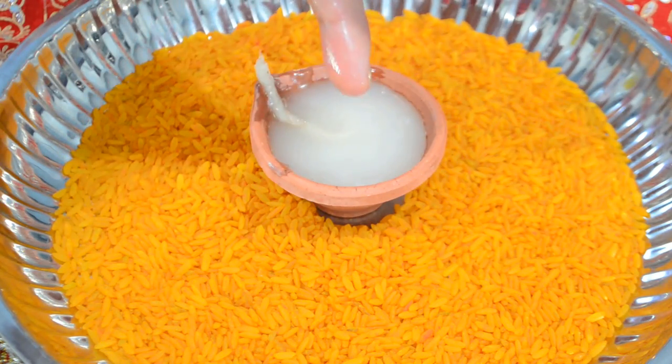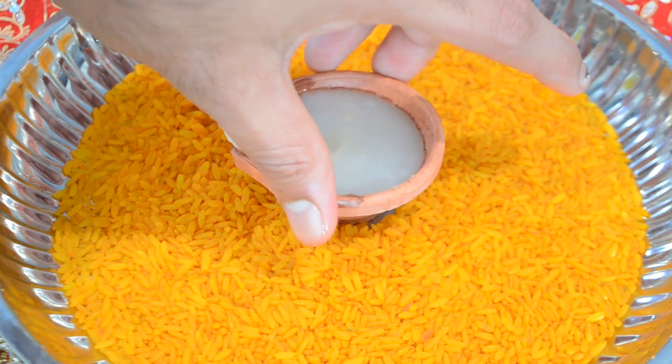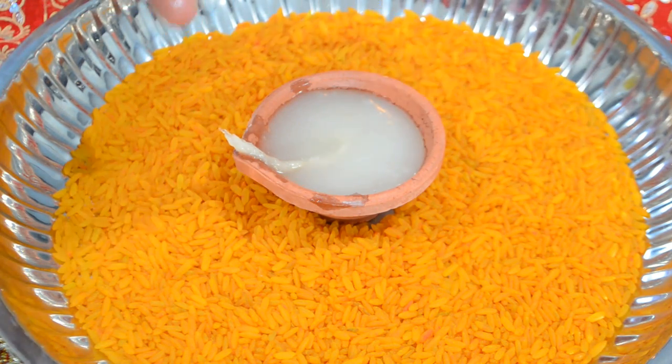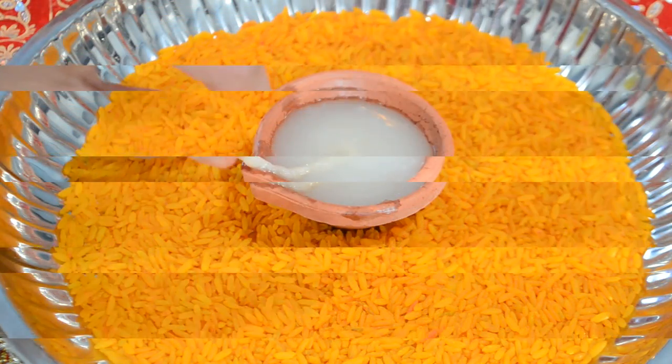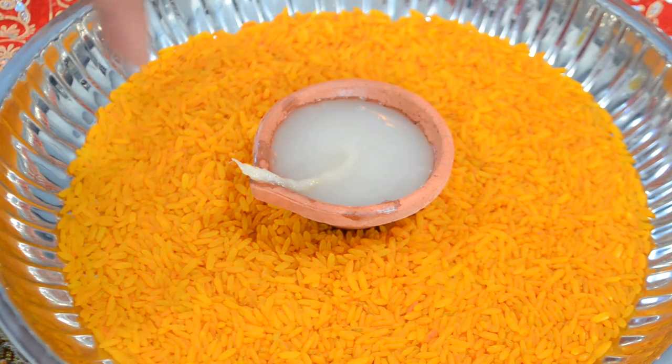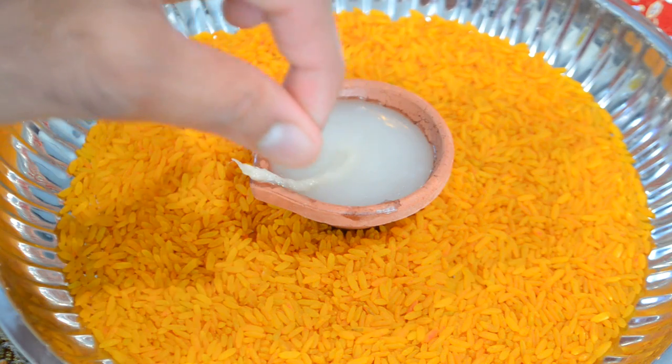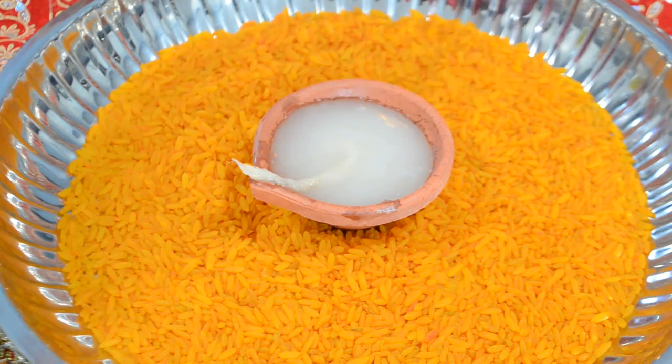Make sure there's enough oil while the diya is lit, because the oil might start to burn out. What you want to do is keep refilling it if you have it lit long enough. So after you've filled your diya and moistened the top of the wick with your two fingers, you're ready to light it.